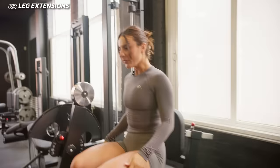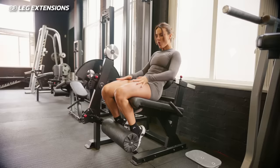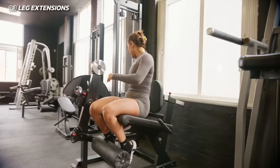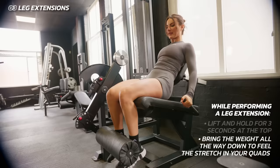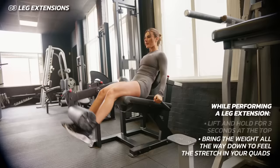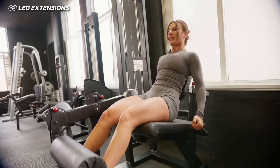Right — leg extension. Normally I'd tell you to do them upright, but I've trialled them leaning back and I actually prefer it. Leaning back gives you a deeper stretch in your quads and I just feel them so much more. You can also do them upright to isolate a bit more — completely up to you. But I'm gonna lean back for that deeper stretch, which means I'll use less weight. What we're gonna do: lift the weight, hold for one, two, three, then bring it all the way back down. When you bring it down, bring it all the way down — that's where you get that deep stretch.